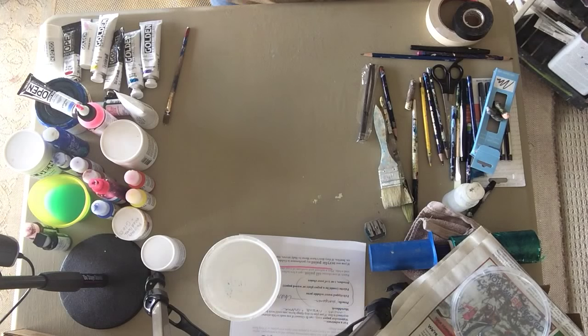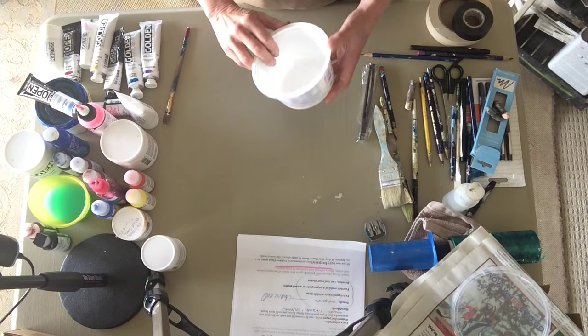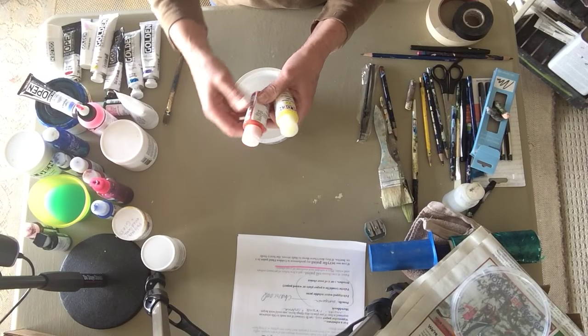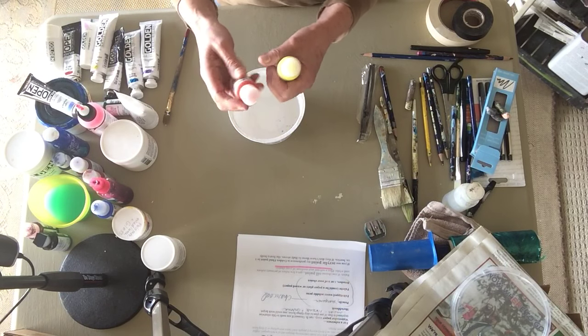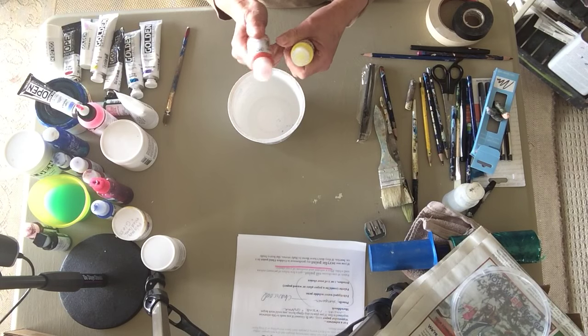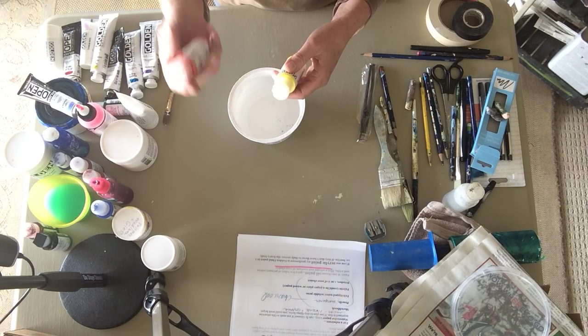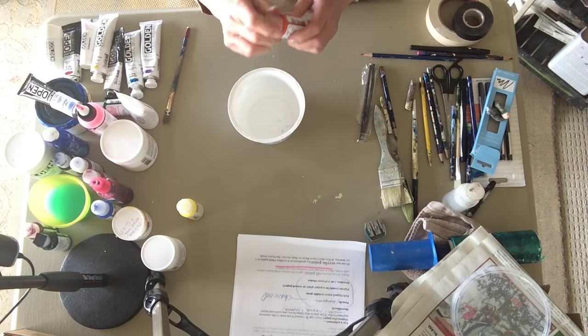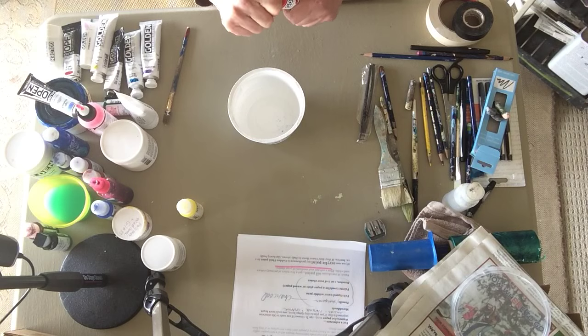I will be taking some mixed-media paints on my next trip and I like to use Golden fluid acrylics. There's so much pigment in these — they're very strong and can be diluted — so a little one-ounce bottle like this will last me a very long time, and they're relatively easy to pack.